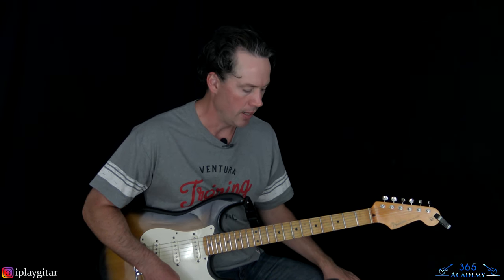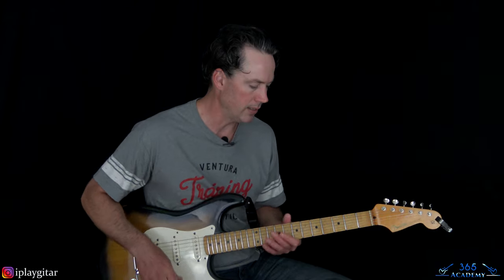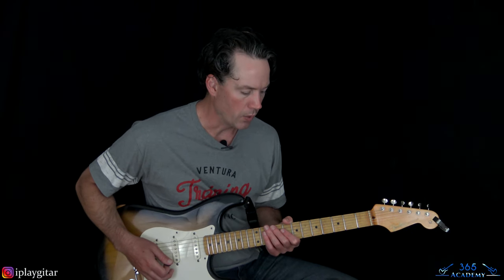Instead of going back to the A major chord the last time, kick in the distortion and start chugging on an A power chord — open A string with second fret on the D. That takes us to the first chorus. The first two choruses are pretty similar, with one little variation at the end of the second chorus. In the third chorus it's going to play completely different.